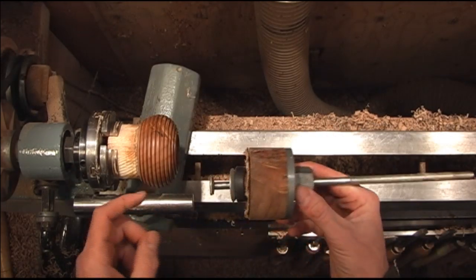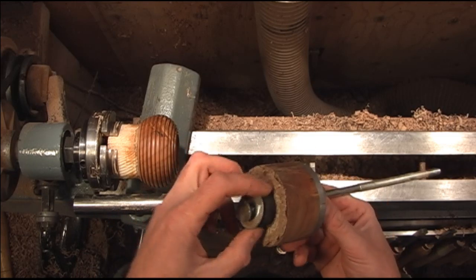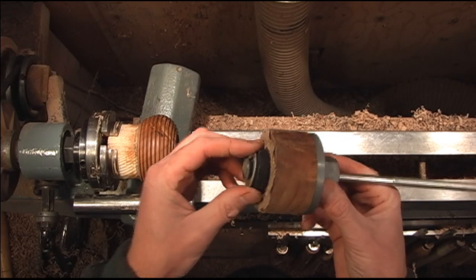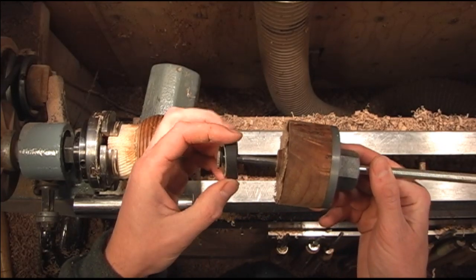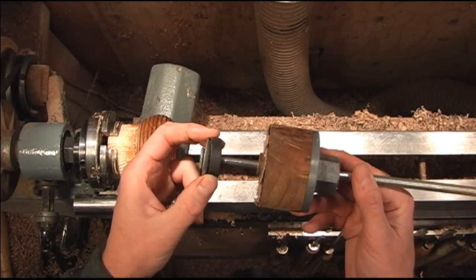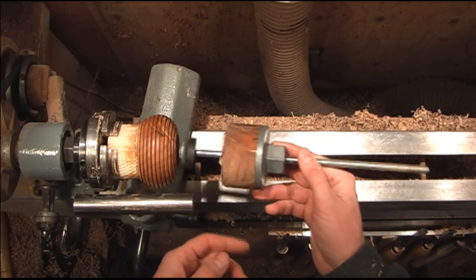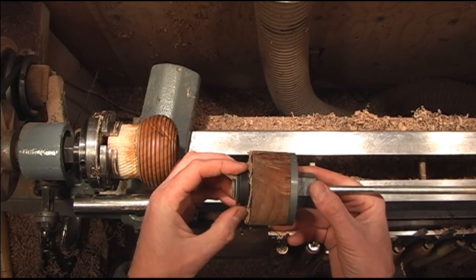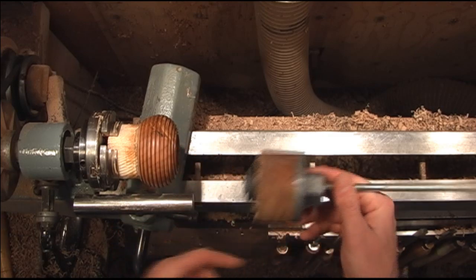This is a jig I made for remounting these. It's a washer and as you tighten the bolt down it expands the rubber washer. They're used for pressure tests and you can get them in a variety of different sizes. This one's just going to slide right inside there and as we tighten the bolt down this will expand and hold it in the chuck.